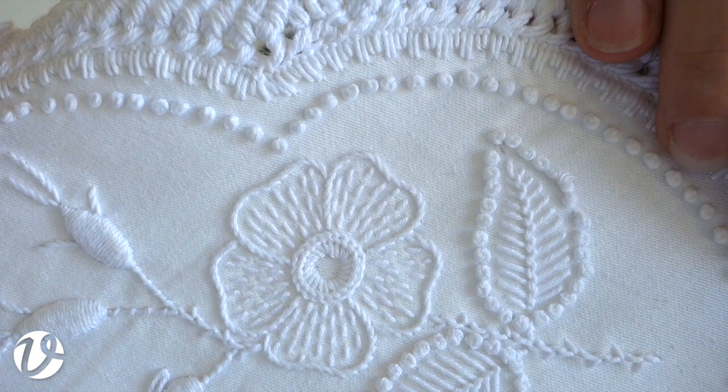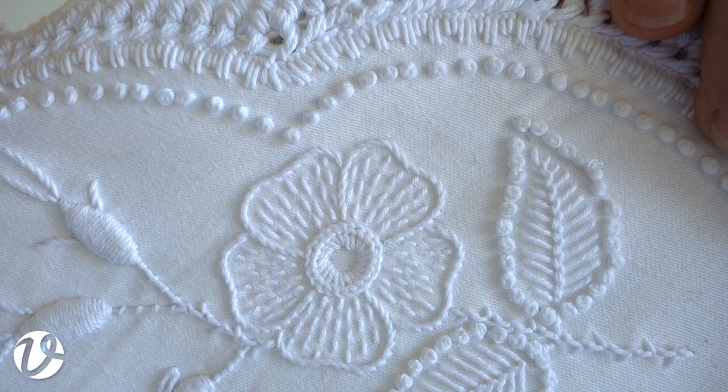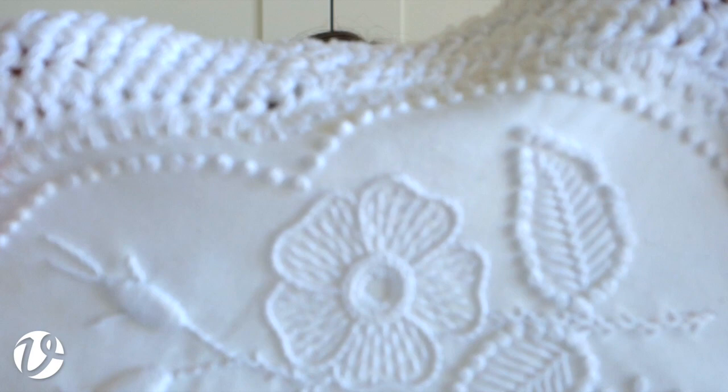Moving on to the sprig with the roses - there's one big rose outlined in stem stitch, and in the center is a whipped buttonhole wheel: a buttonhole wheel worked first, then you work whipping along the stitches. Inside each of the petals is a running stitch filling, worked in rows fanning out at the edges and working down towards the center - simple but really attractive.